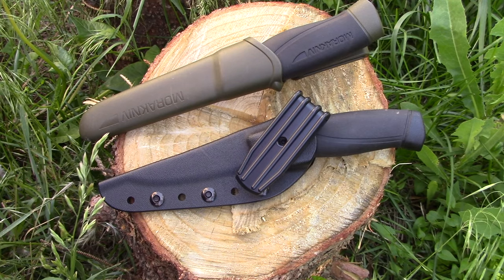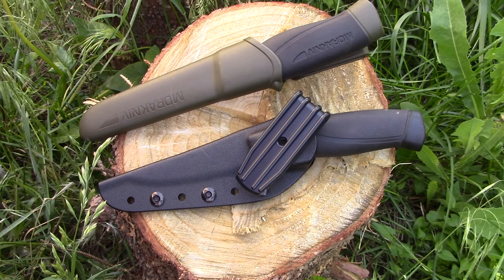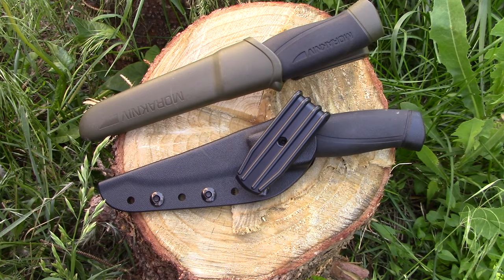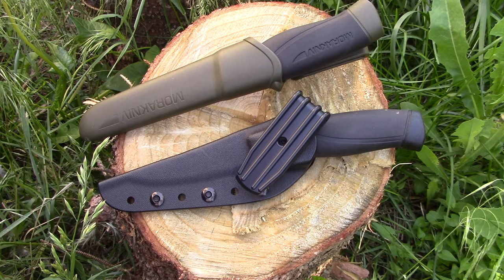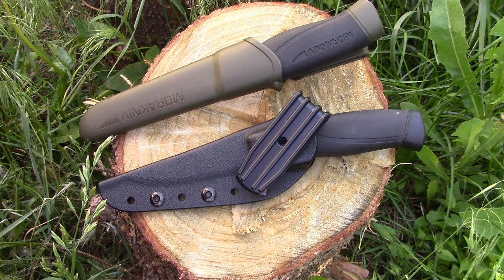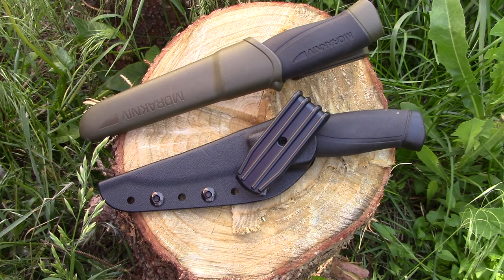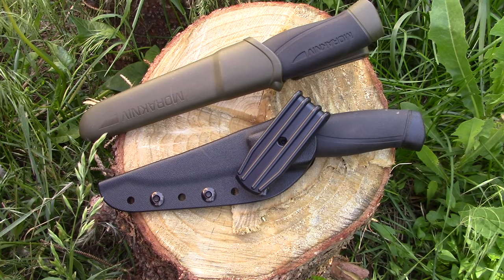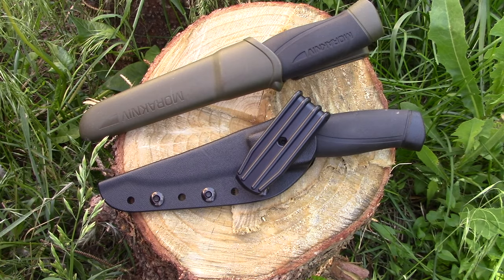So there you have it, folks — a super quick video just to show you what Blade HQ is selling and what Armory Plastics is producing. Links in the description below to both items. It's a great upgrade for either knife, makes your companion or heavy-duty companion much more usable and fun to carry, and gives the sheath the quality feel the knife deserves. Thanks so much for watching — please subscribe, comment, like, and share. Stay equipped, stay prepared, and we'll see you out there.